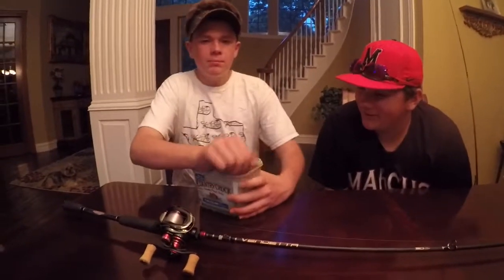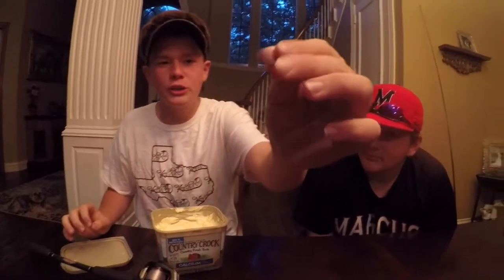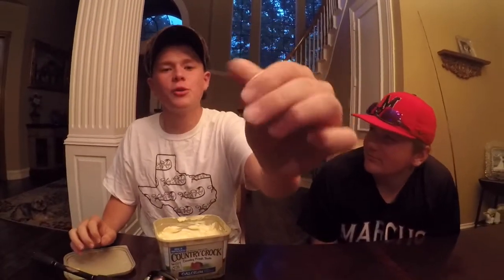Got some butter right here. See how smooth this reel is? So smooth. Major key: when your reel is butter smooth, you should always have some handy butter when you're filming reel reviews. Gotta always have some butter when your reel is smooth as butter.